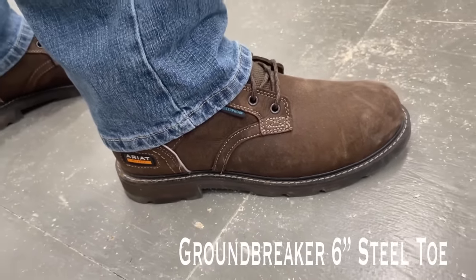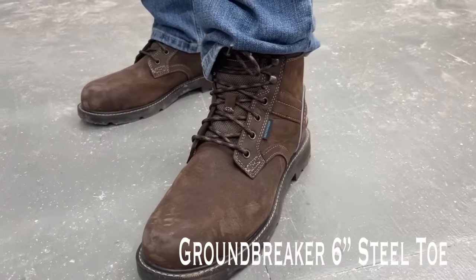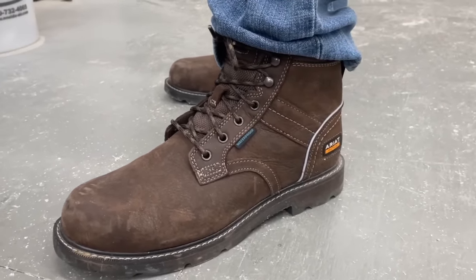I never thought I'd be doing some modeling on YouTube, but it really is easy for me to stand behind these products that I've been wearing for years. Be sure to check out those links in the video description to see what else is included in the Black Friday sale.